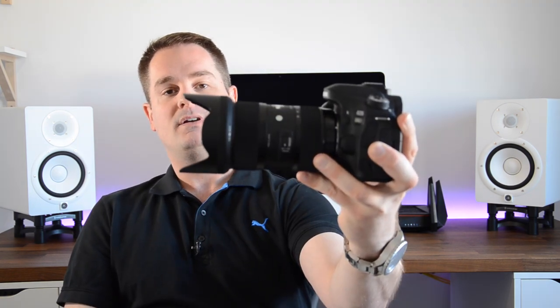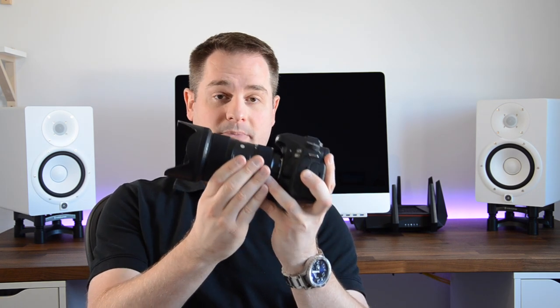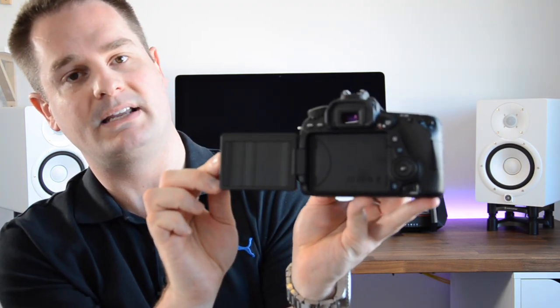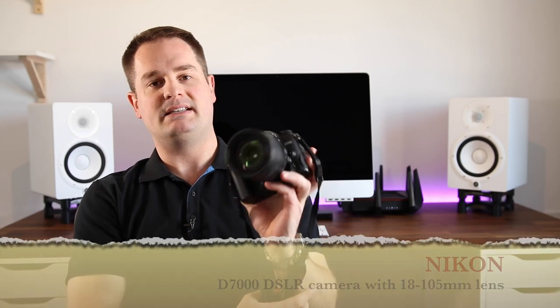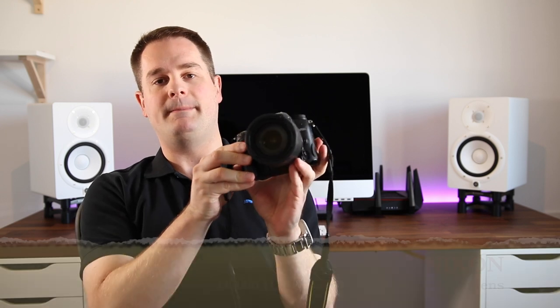I use the Sigma 18-35mm 1.8 Art Series lens — this is probably one of the sharpest lenses for the money. It has a great shallow depth of field to get that cinematic look with blurry backgrounds if you want, and it produces a super sharp image with great colors. The other thing I like about Canon DSLR cameras like this one is the flip-out articulating screen, which basically allows me to frame my shots.